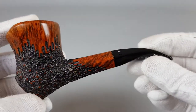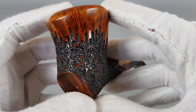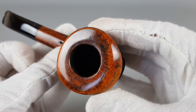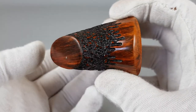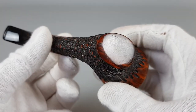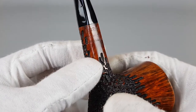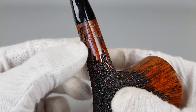Let's align this properly and start from the bowl. Photos came out great. You can see the hexagonal shank and stem. It's all written on the right side, which is quite interesting — H&A under the rustication.